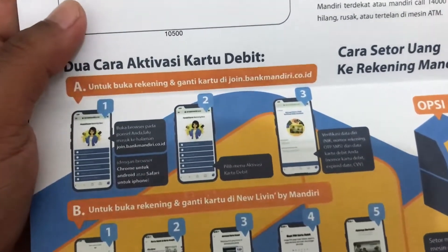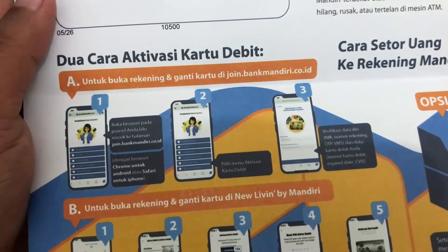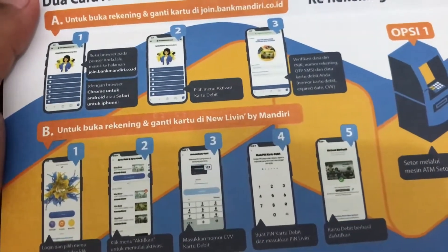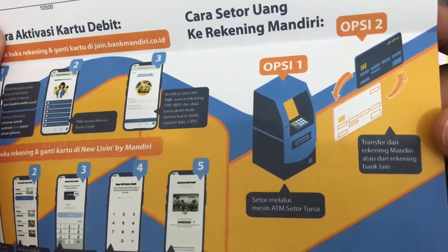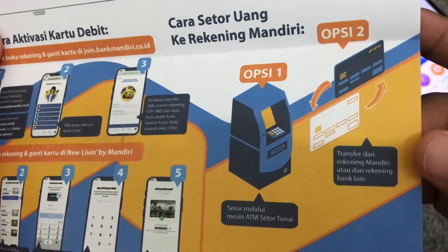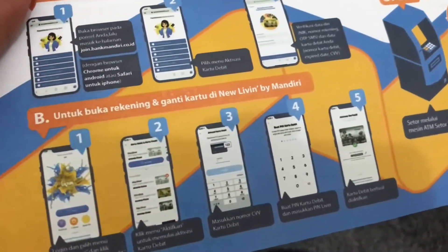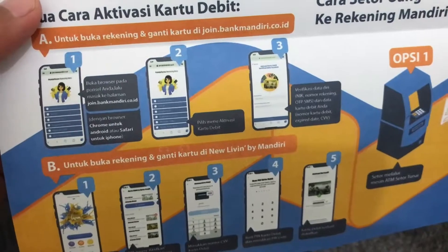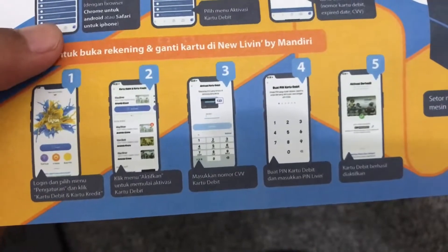Ada dua cara aktifasi kartu ATM atau kartu debit. Yang pertama untuk buka rekening dan bisa mengganti kartu di Livin Mandiri. Opsi pertama bisa melalui ATM, opsi kedua bisa melalui transfer dari rekening mandiri yang lain, atau bisa mengaktifkan melalui website Livin by Mandiri.